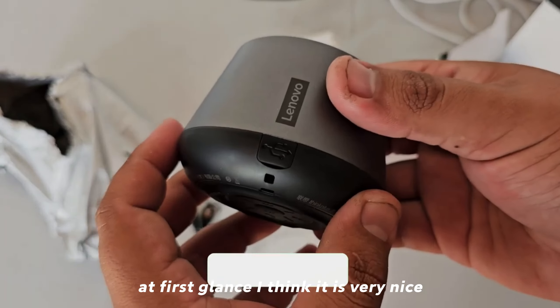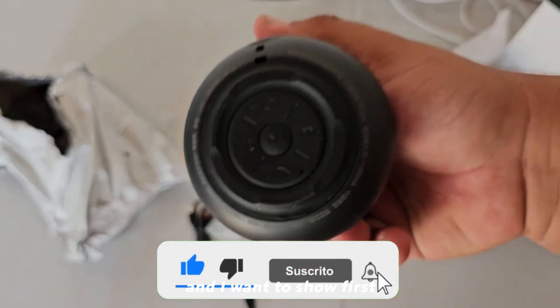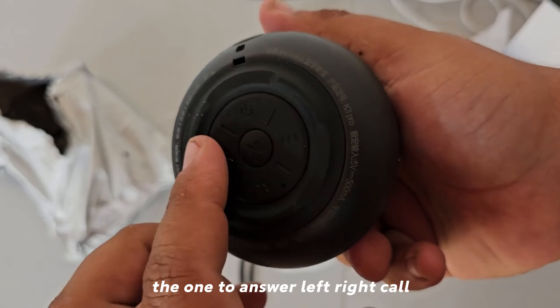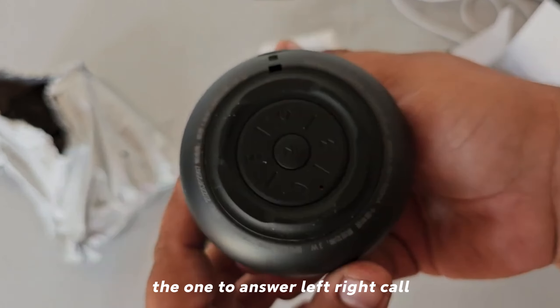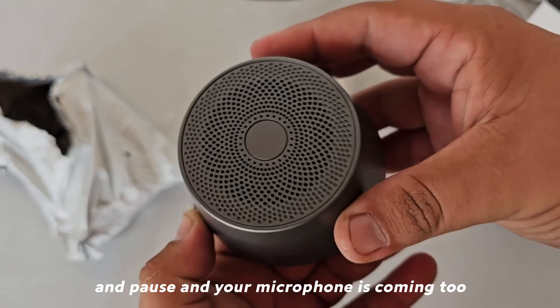At first glance I think it is very nice — I love it personally. At the bottom it has the power button, the button to answer calls, left and right, pause, and a microphone is included too. So we are going to proceed to turn it on and see how it goes.